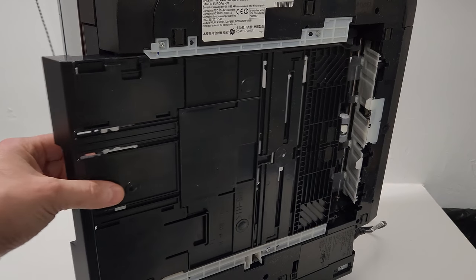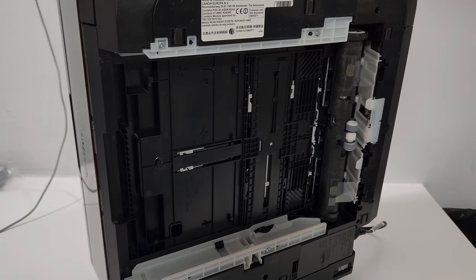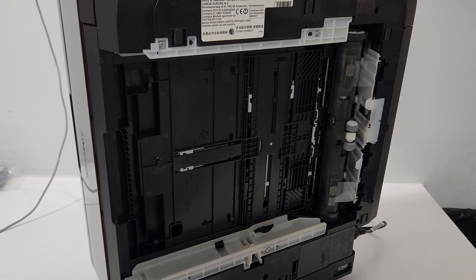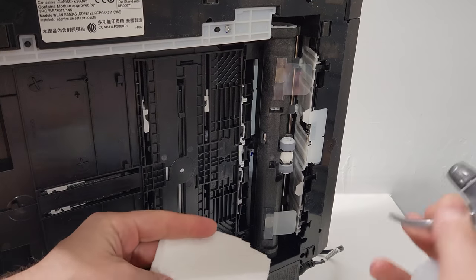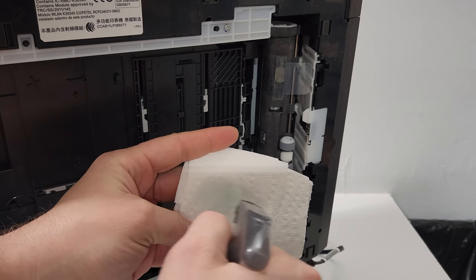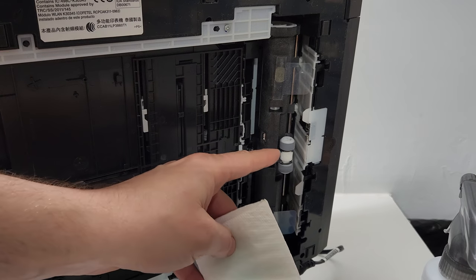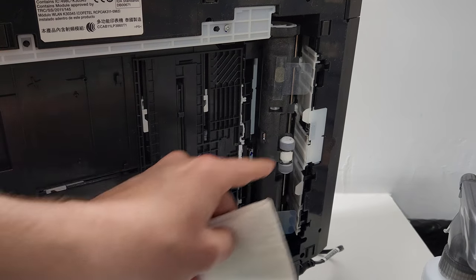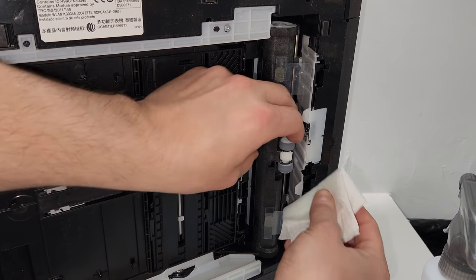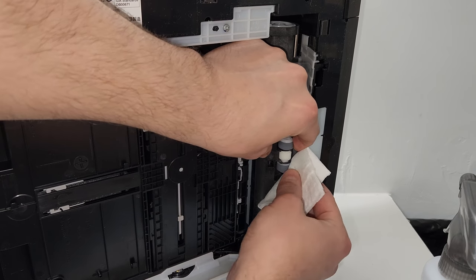Before putting it on its side, it's probably smart to just pull the paper tray out. Then we have access to the pickup roller right here. I'll just use some window cleaner — I just have Windex in here — and I'm going to spray it on some paper towel. Make sure you don't spray any into the printer. Then what I'm going to do is put the wet portion of the napkin over the roller and just clean it that way.